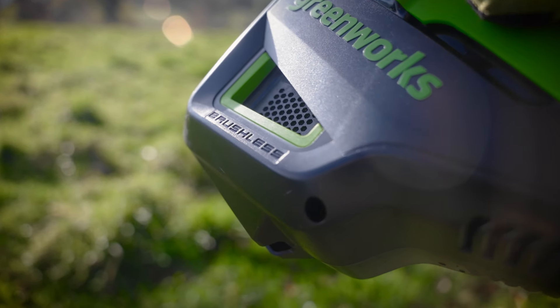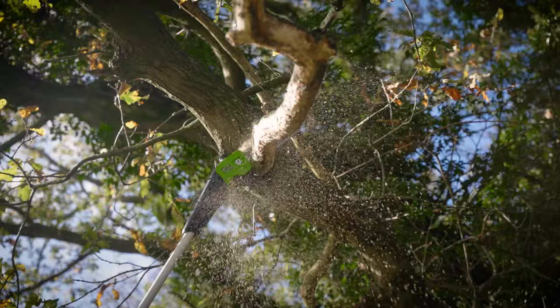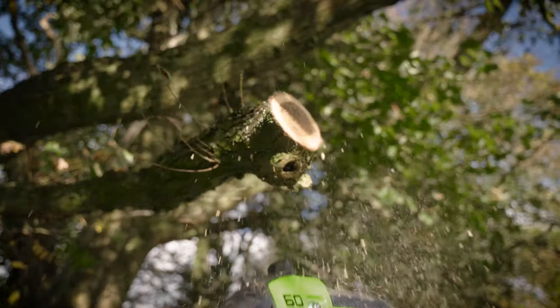An advanced brushless motor for optimum battery performance. A broad 25-centimeter cutting bar, allowing you to pole prune and pollard with precision.